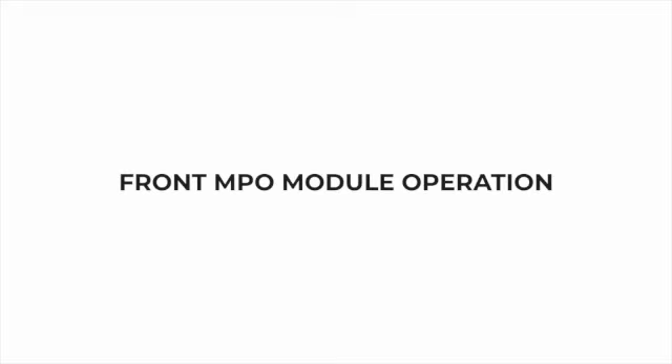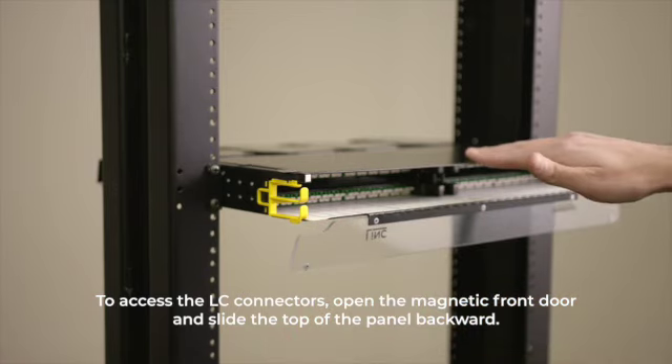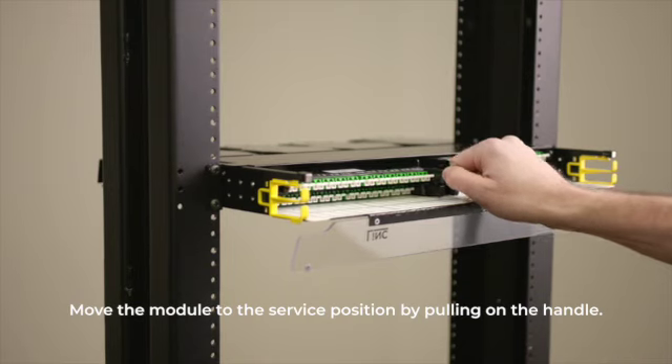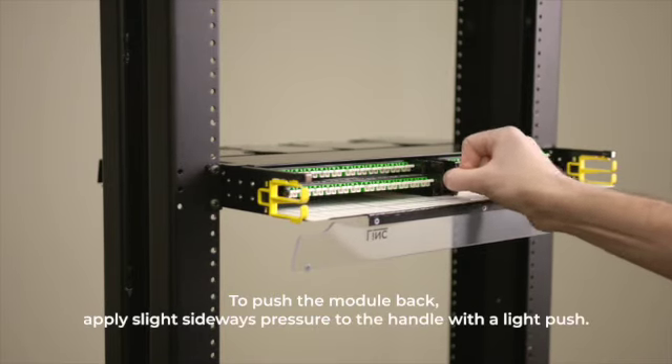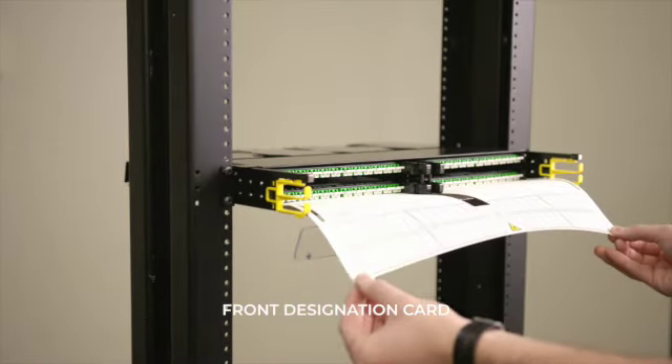To access the LC connectors, open the magnetic front door and slide the top of the panel backward. Move the module to the service position by pulling on the handle. To push the module back, simply apply slight sideways pressure to the handle with a little push.